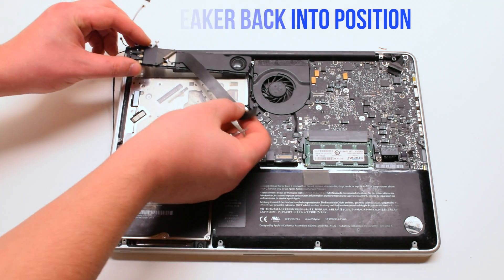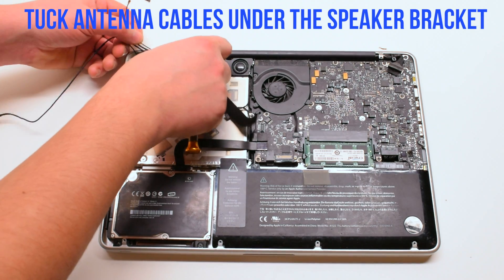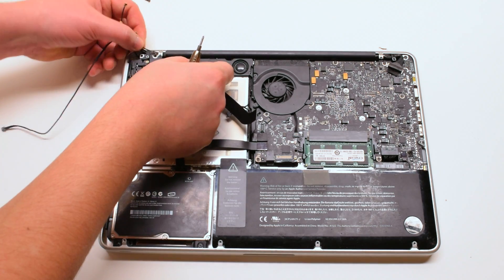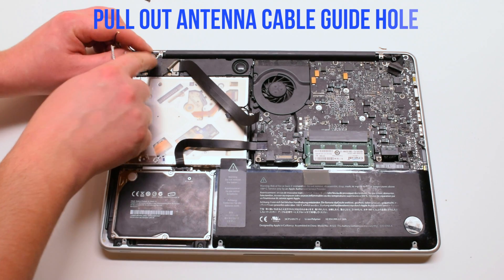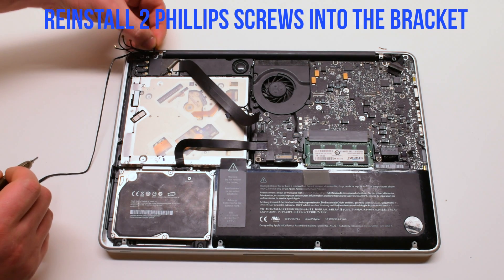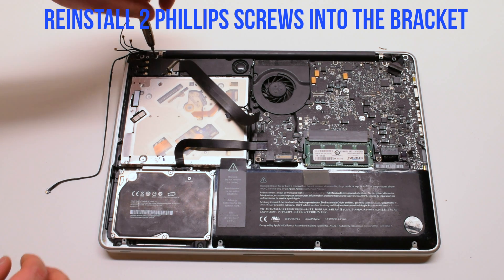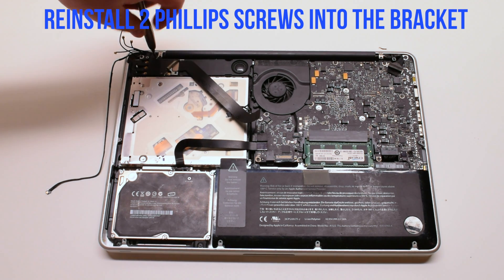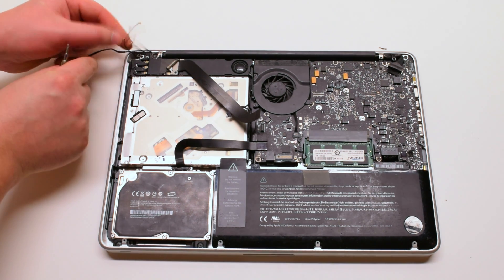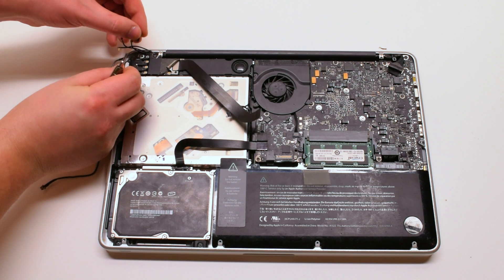Place the speaker back into position. Tuck the Wi-Fi cable antennas underneath the speaker. One of the cables has a loop — you have to put the screw in through the loop. Go ahead and fasten it. The second cable also has a little metal loop; loop the Phillips head screw through it.